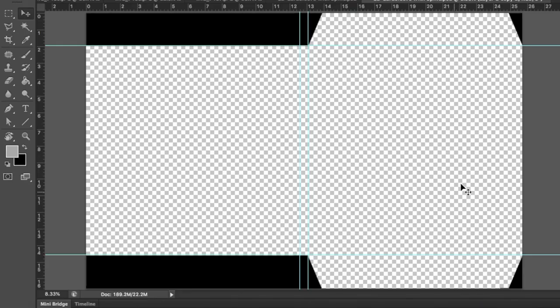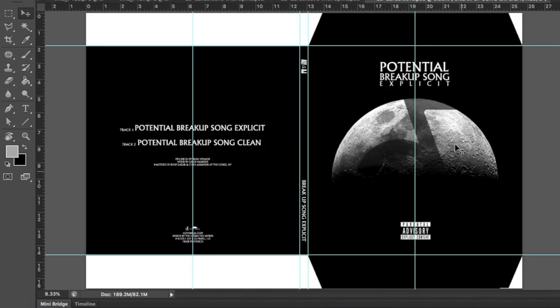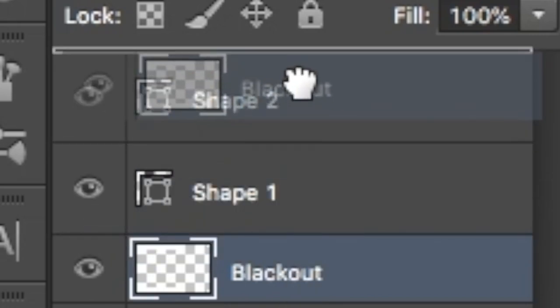At this point you should have this file open. On the right is where we will have the cover of the CD with the flaps. In the middle we will have the spine, which has a thickness of 0.5 centimeters. And on the left we have the back of the CD. Design as you wish. Make sure that when you are designing, you keep the blackout layer on top at all times.